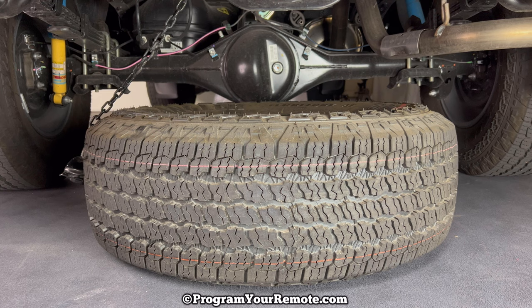We looked at where the jack was in the beginning of the video, and you have your lug nut wrench that we just used as a handle to crank the spare tire down. That should be everything you need in order to change a flat tire. If you have any other questions, please let me know. If you could take a second to like and subscribe, it helps us out — thank you.